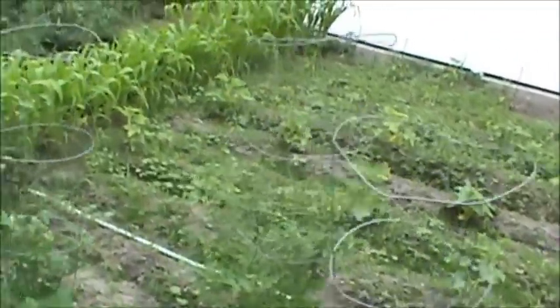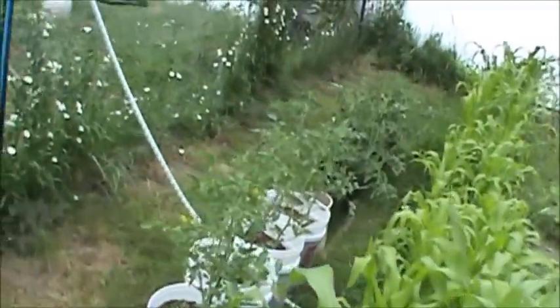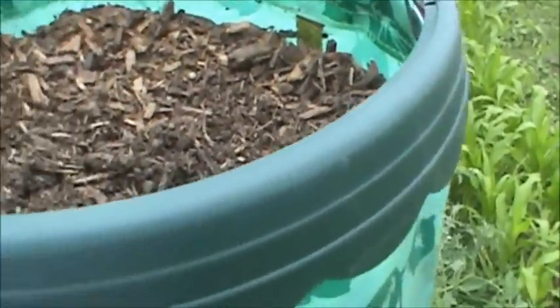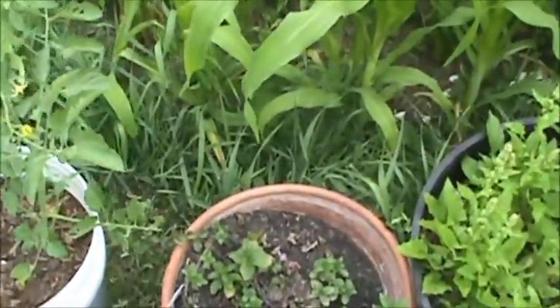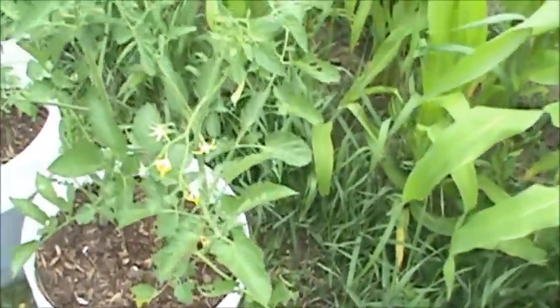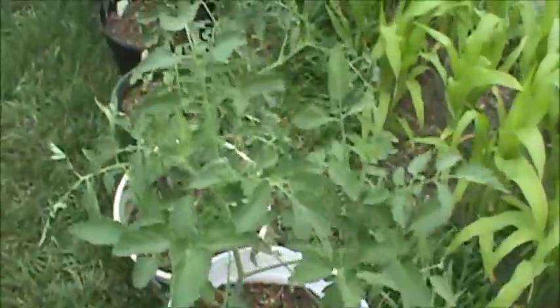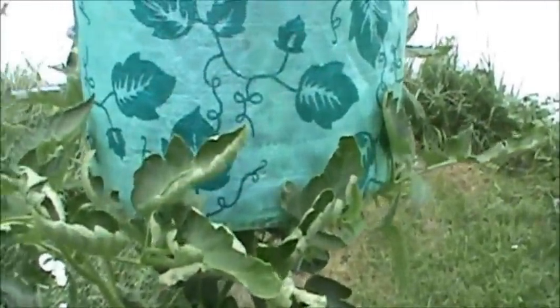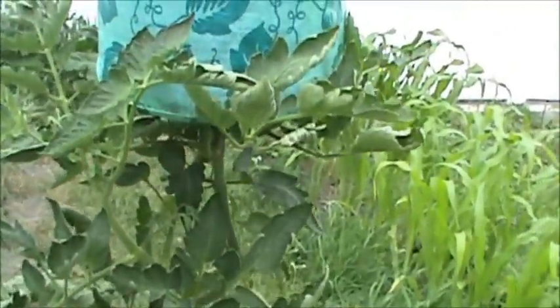Everything seems to be doing good this year. All these vertical planners — one didn't work out at all for us, both died. The chocolate mint plant is doing excellent, just sprouting up and looking good. These tomatoes are doing awesome. If you watched the last garden update you'll notice we moved the buckets — just to get them away from the fence so we could trim it, then we'll move them back accordingly. This tomato plant's holding on but looking kind of dry.